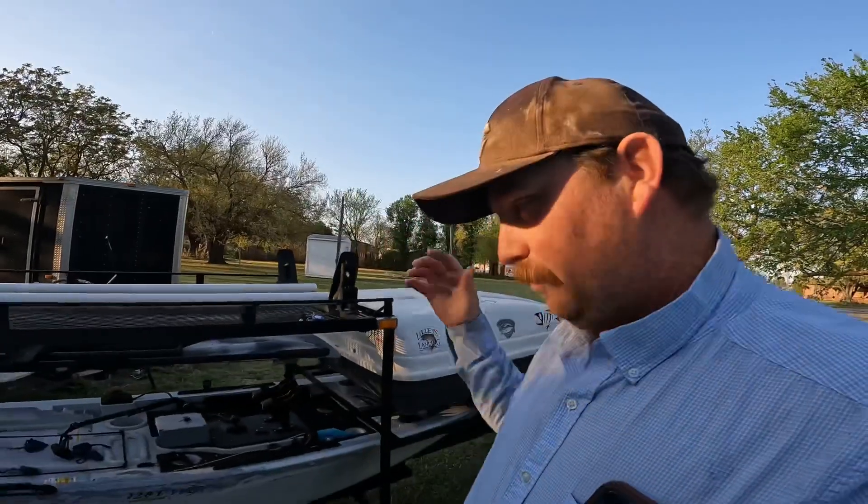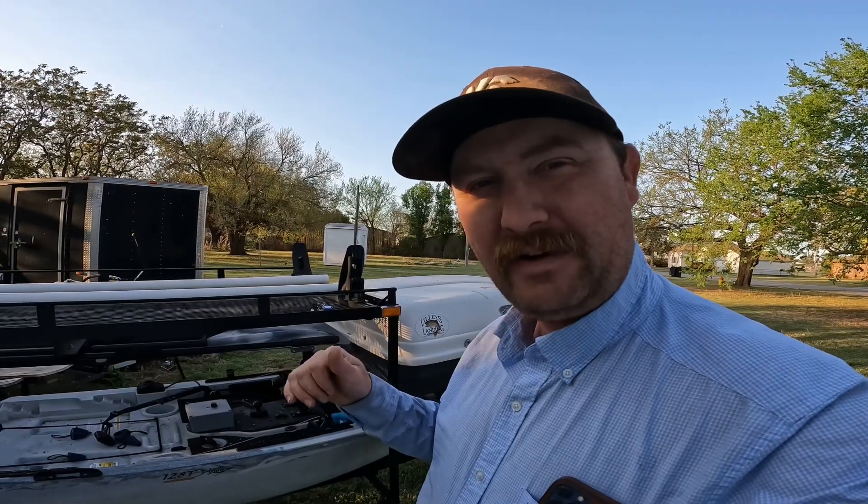All right guys, that is the trailer right there. Let me know what you guys think down there. We're going to get this thing on the water and see how it holds up. Thank y'all for being here. Hit that like and subscribe button — come along with us, we're learning how to do all this stuff together. See you guys on the next video.